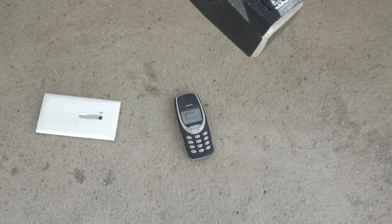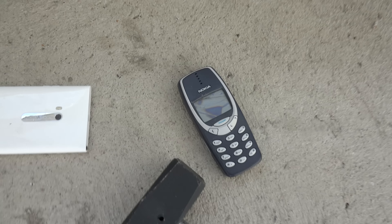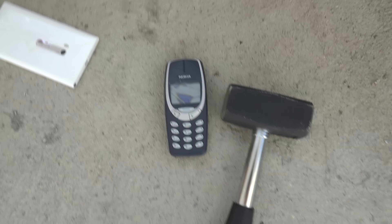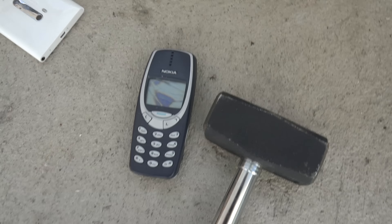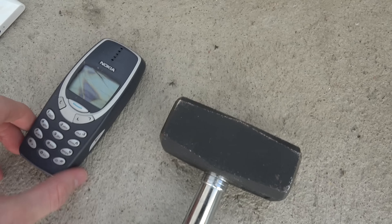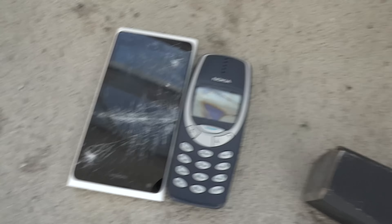Let's see here — can the 3310 survive another one? Wow, look at that. None of them actually survived.